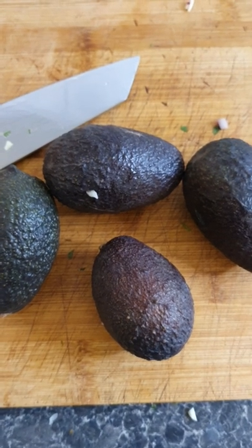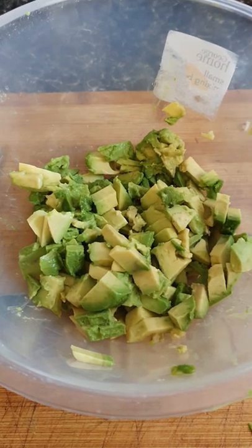Take four small avocados, peel, core, chop, and add to a mixing bowl.